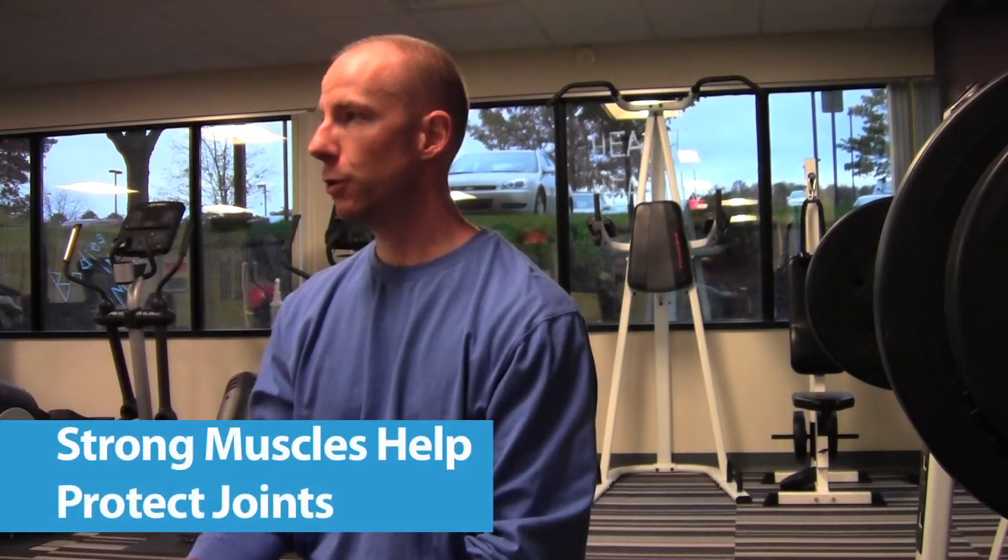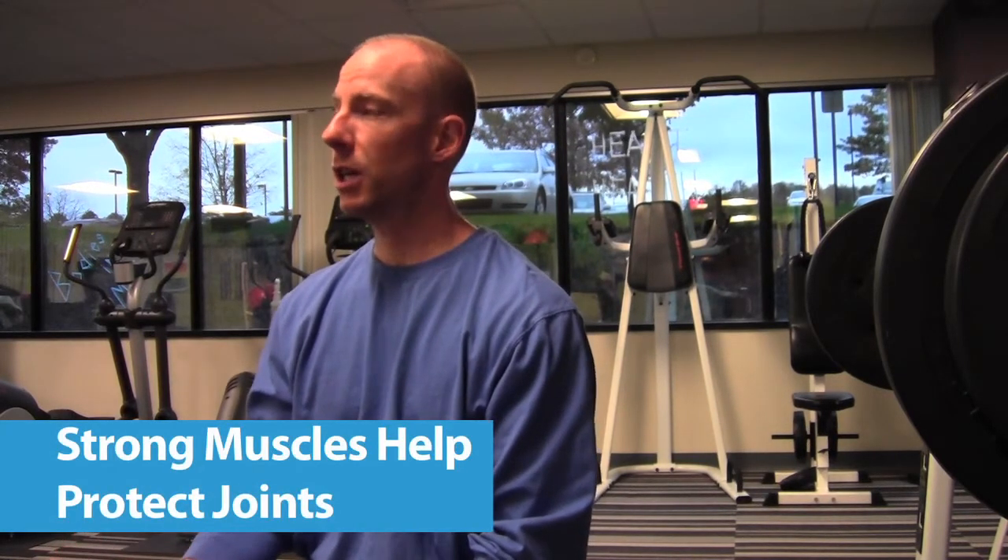Strength training is going to help your muscles get stronger, and that sounds obvious, but the real benefit is it helps to protect your joints because those muscles are your shock absorbers.